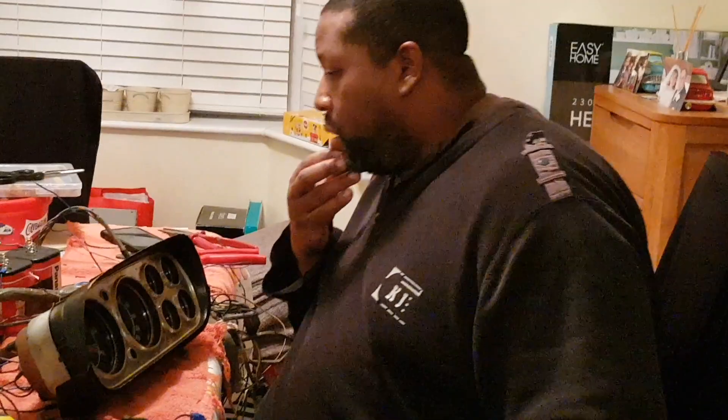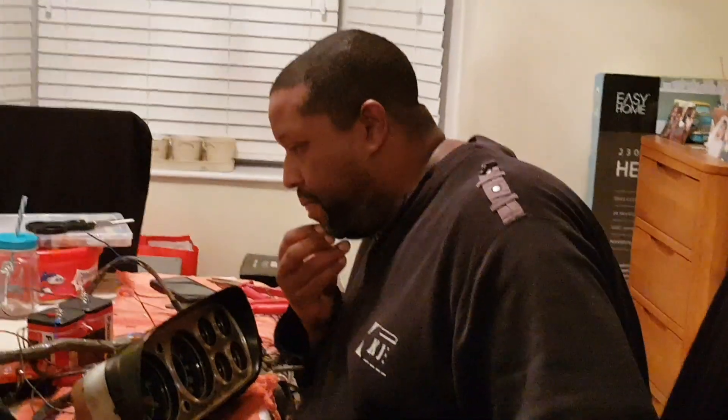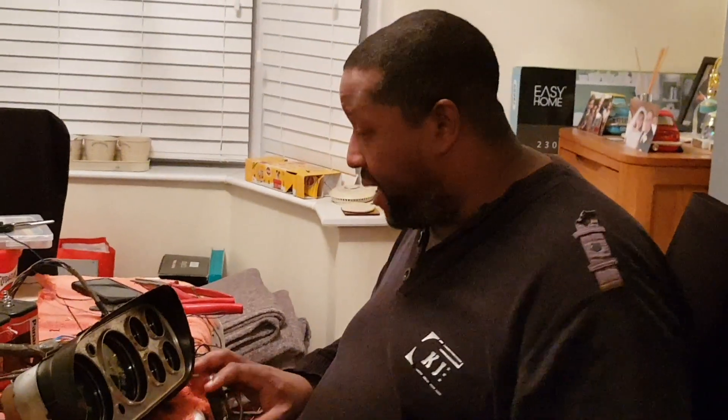Today we're going to be testing these Mk1 Escort clocks. My car's not up and running yet, so I needed just to test these out of the vehicle. It's a bit of a hillbilly wiring setup, boys and girls — please do not wire your car up like this.